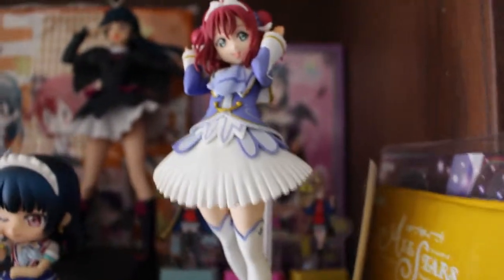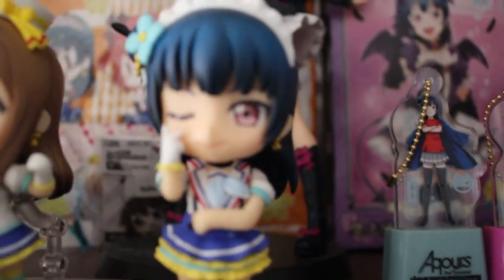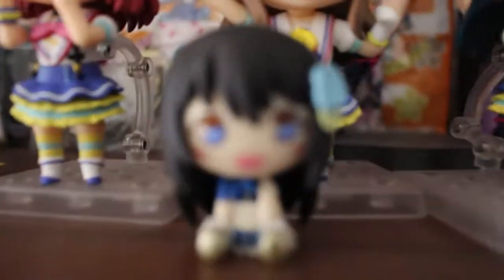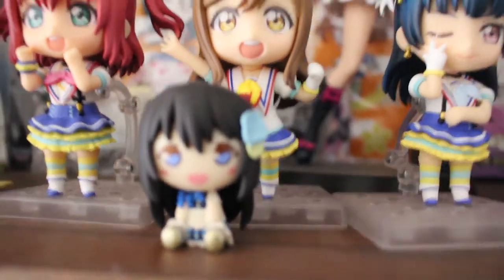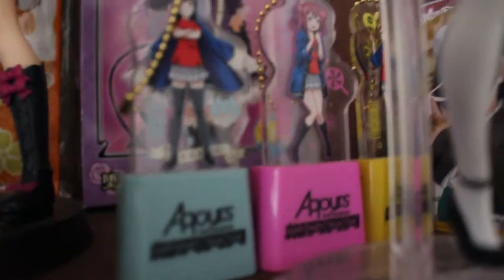And then here we got a lot of the Love Live merch. Here's Ruby — she's one of my anime daughters. I have three daughters: Yoshiko, or Yohane, Hanamaru, and Ruby. They're my three precious daughters, and this shrine here in particular is based on that. We got a little bit of Shizuku here too. A lot of this merch, including the Happy Party Train acrylic stands and the birthday card for Yoshiko — especially from 2019 — there's a lot of good memories with all this merch.